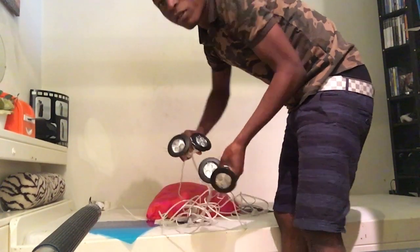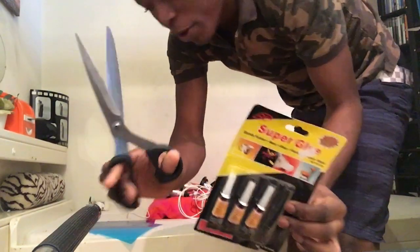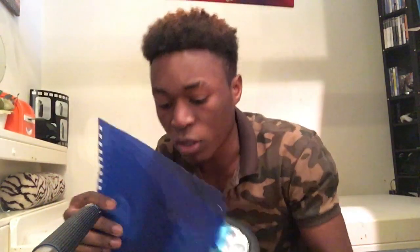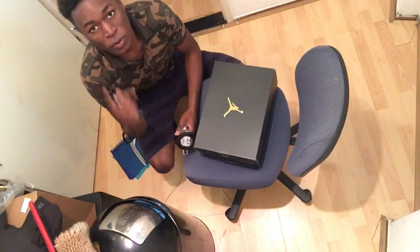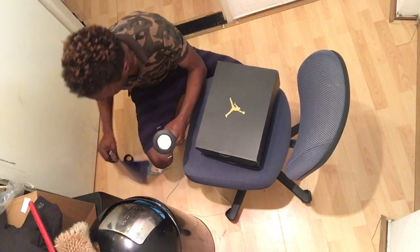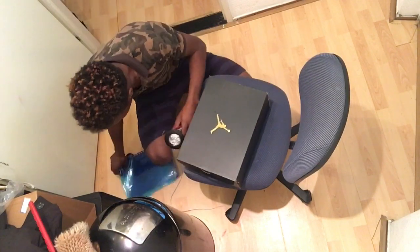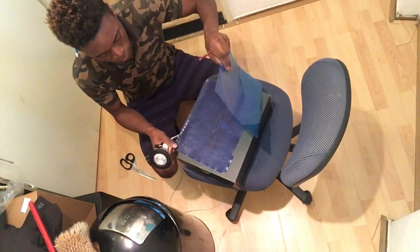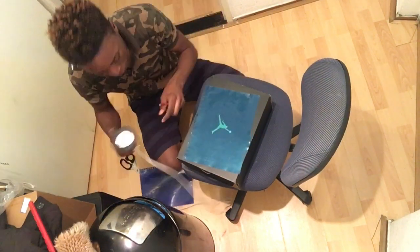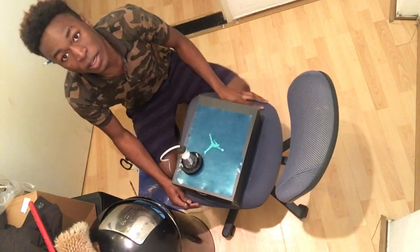I have four of them and of course a pair of scissors, so let's cut this. I'm gonna be doing the measurements and the cuttings to make sure everything fits right here. I only need four pieces so I think I can do this.